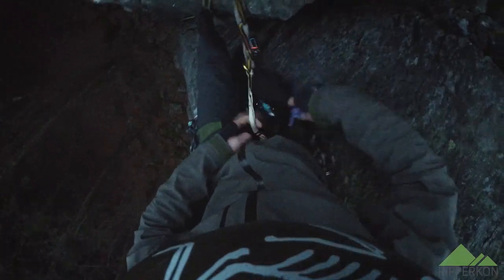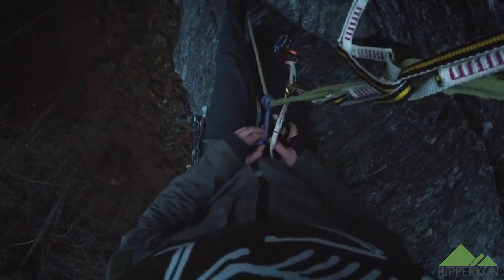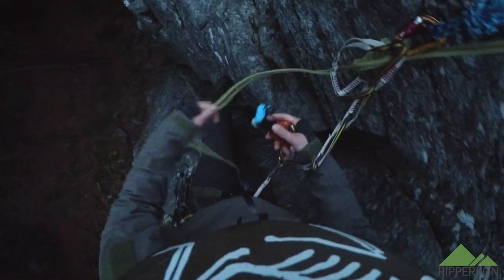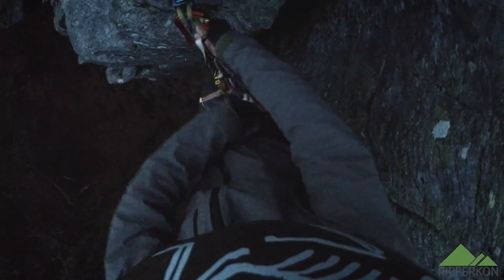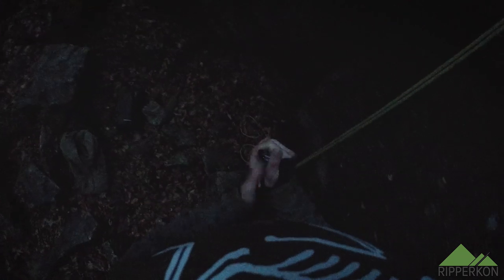Now it's time for the Prusik since I want to rappel down. So I attach the Prusik to the rope. This gives me some rope so it's easier to insert the rope into the rappel device. I tighten the rope and the Prusik so my weight is already on the rappel device, and then I can rappel down to the bottom of the climb. At the bottom I get out of the system, and when it's cold you can warm your hands on the warm rappel device and carabiner.